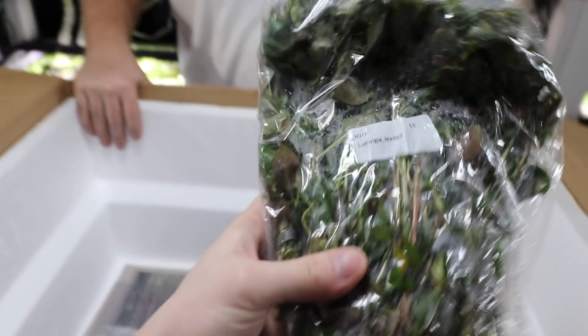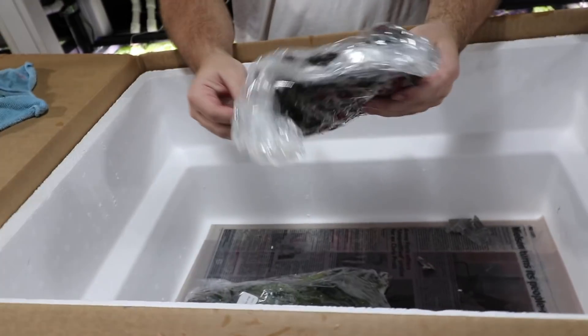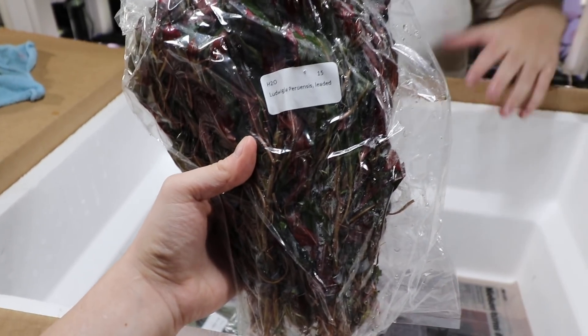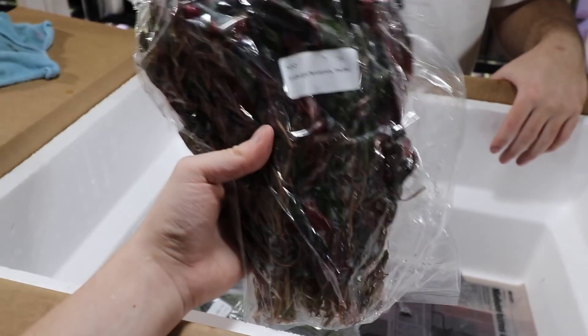Regular Ludwigia — easy plant, really easy stem plant, one of the ones I would recommend for beginners. This one apparently gives us a lot of trouble — I say we should put it in one of the stem tanks, just one or two bunches, to see what happens.